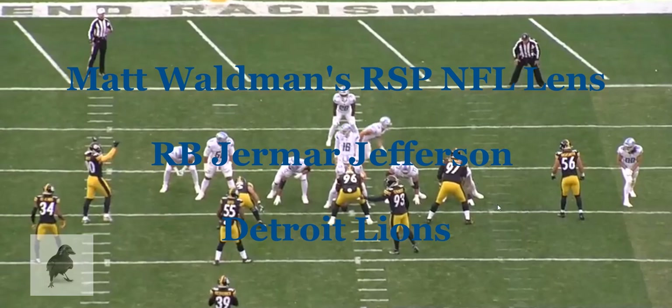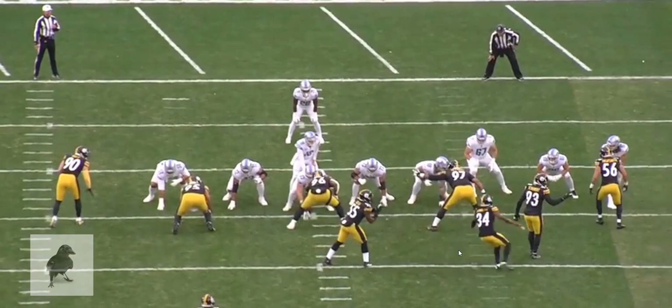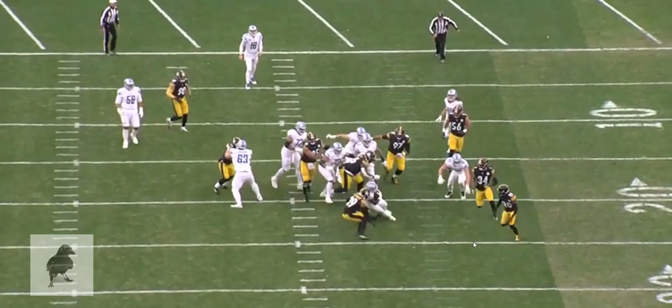Welcome to the RSP Film Room. I'm Matt Waldman with the Rookie Scouting Portfolio. We're going to take a look at Jamar Jefferson, the rookie out of Oregon State, playing with the Detroit Lions. He has a bit of an ankle injury, but I still wanted to take a look at his tape because I was impressed with a lot of what I saw from him at Oregon State, and I wanted to see how that's translating early on in the limited touches he's had with the Detroit Lions.